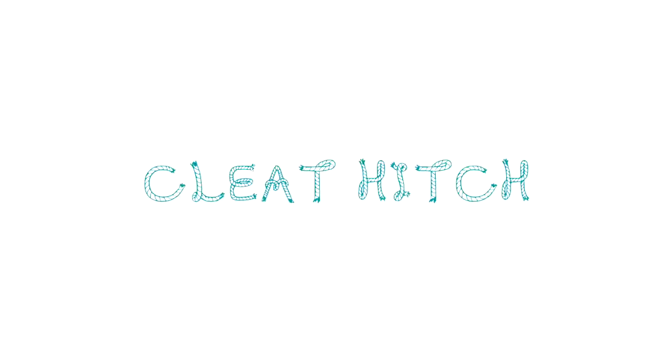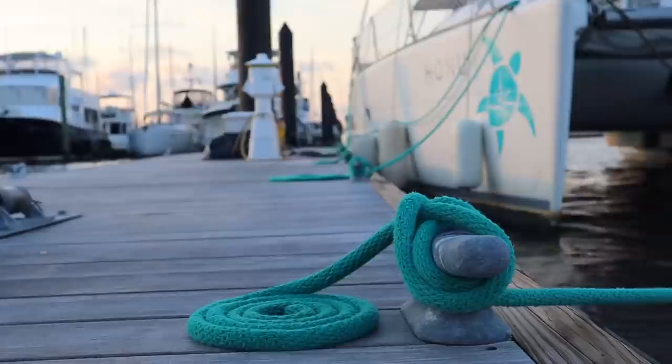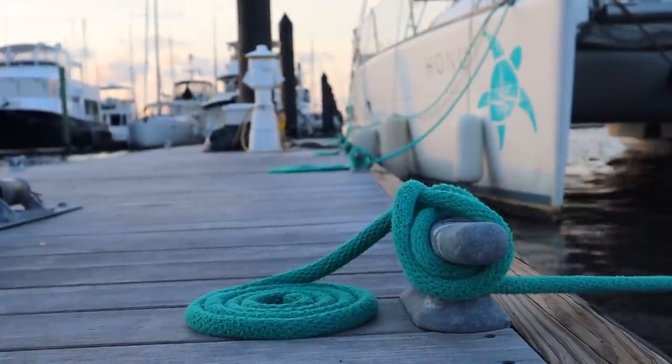The last of the big three, and one you use almost every single day, is the cleat hitch. It is easy to do wrong — most people will learn it and then do it right half the time and wrong half the time because they learn the twist on one side but not the other. Those three are non-negotiable, and if you're getting into sailing you're going to have to learn those.